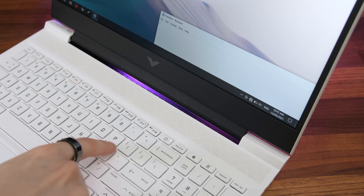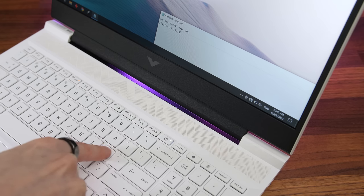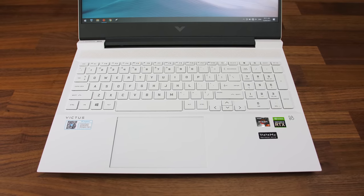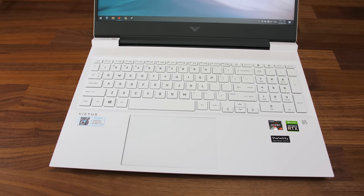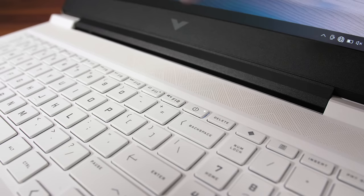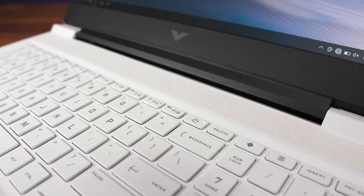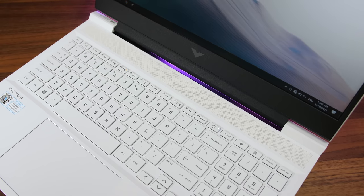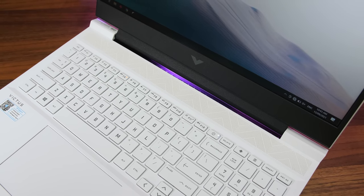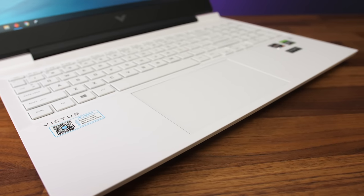I did have some problems with the keyboard. The semicolon key didn't really work properly unless I pressed it down extra hard and it felt a bit different compared to the other keys, but hopefully this is just a problem with my unit. I'm also not a fan of the smaller arrow keys and just wish they moved them down a little like on the Legion 5. The power button is right next to the delete key, but even with Windows set to sleep when pressed, an accidental mispress didn't do anything — you need to hold it down for a few seconds. The small dots at the back above the keyboard look like air vents, but I think they're just indents in the plastic for looks only.